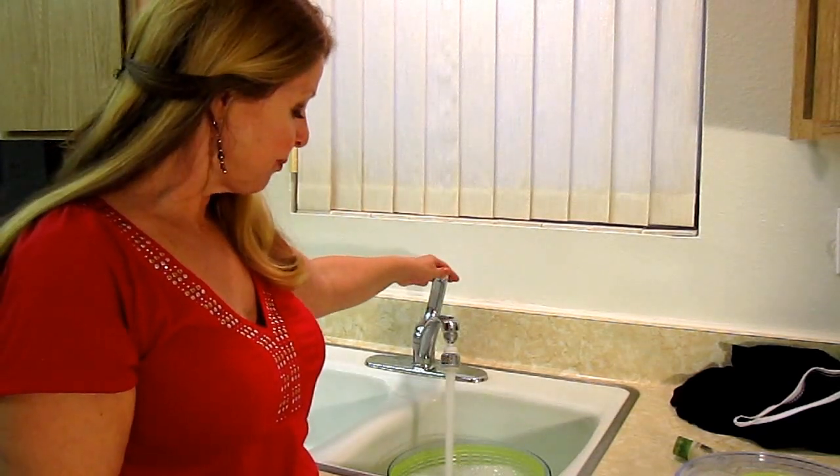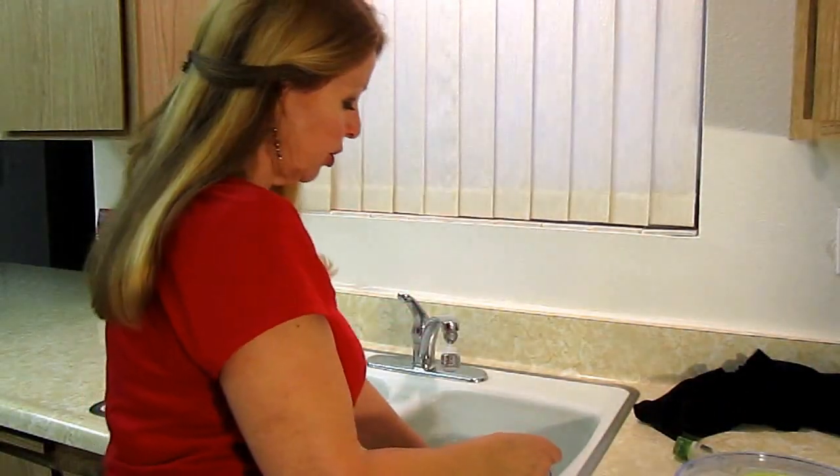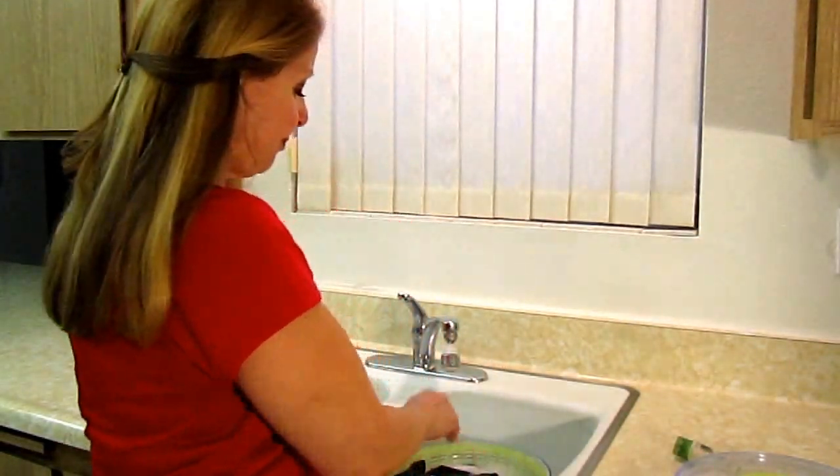Once you get it all filled up, take your garments — I have two shirts I'm going to wash and they fit in here nicely. Put them in there, squish them around a little bit, and let them soak for a few minutes.